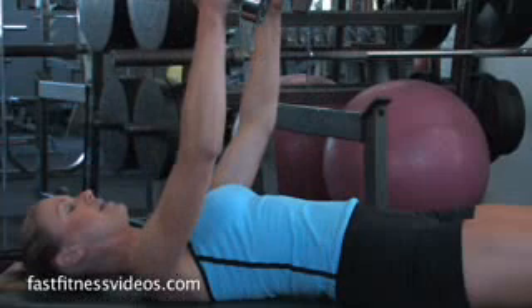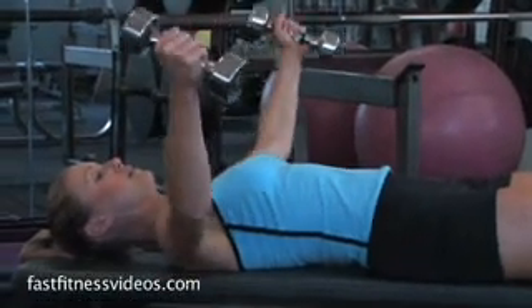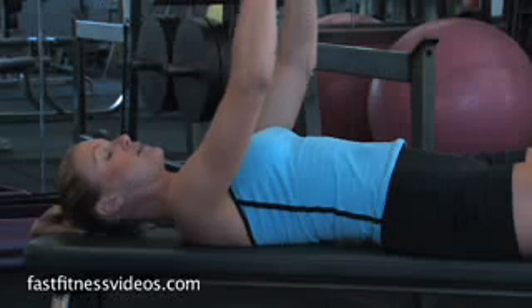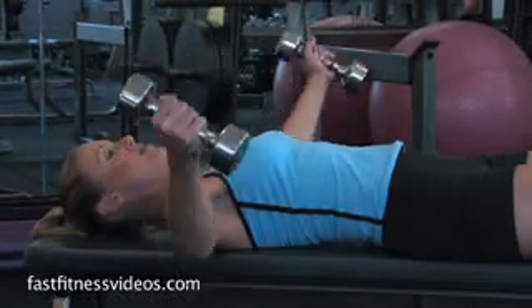Down, and up. Don't forget to breathe. Keep those elbows bent the entire time — a slight bend — kind of like you're holding a beach ball, and breathing.